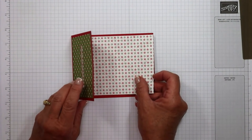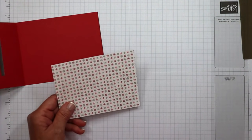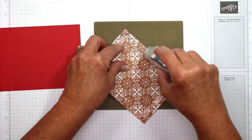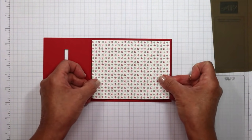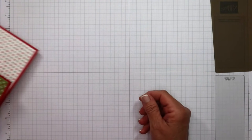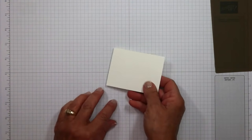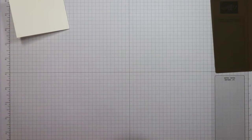Now we've got the hole we need. I have another piece of designer series paper—also from the Gingerbread and Peppermint, double-sided. I'm adding adhesive to the wrong side using the Stampin' Seal Plus, which is super strong. Press too hard and the dispenser dispenses too much, so be mindful of pressure. We center that piece, leaving a margin all around. Then we go back to the smaller scored piece of cardstock—you'll intuitively want the crease on the left, but we're going to work with the crease on the right.